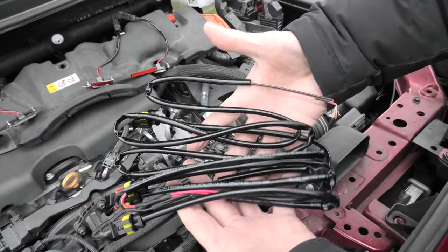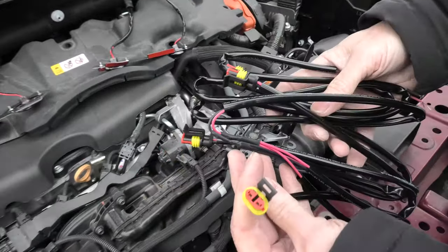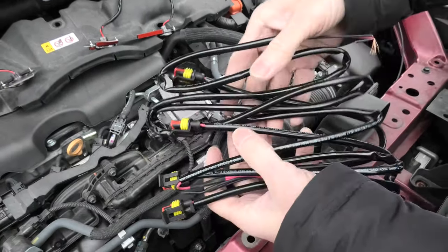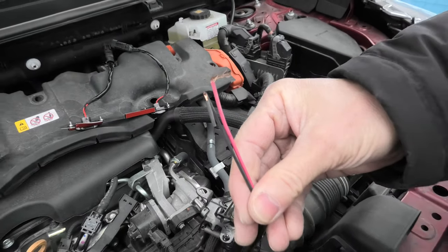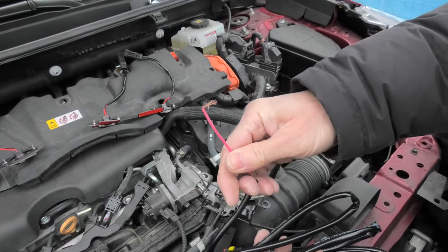Right here we have the main wiring — we have four connectors that will get connected to the lights, and on the other end we have two wires that will be connected to the fuse box.